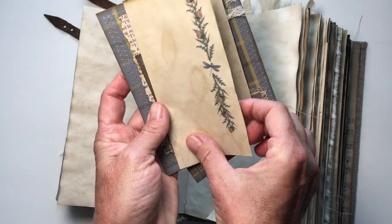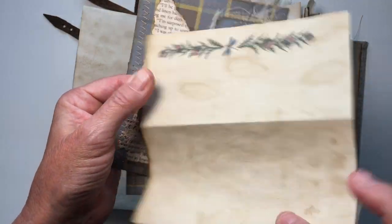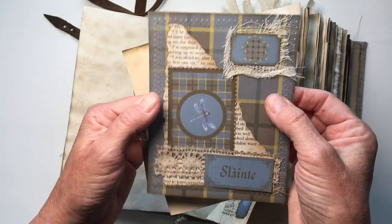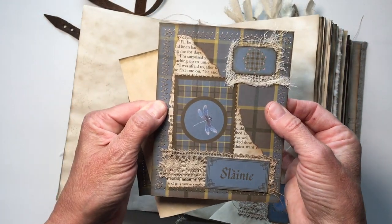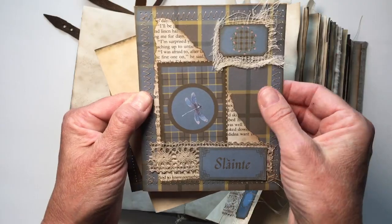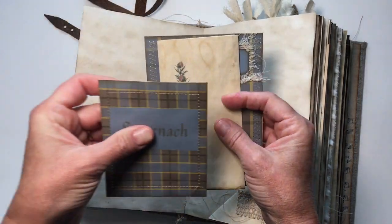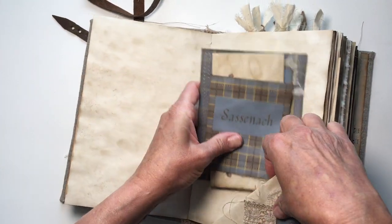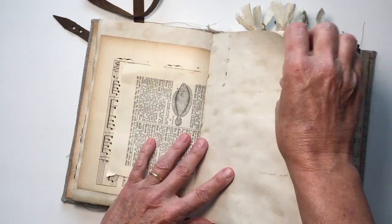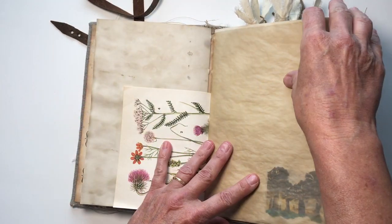I also have some paper — this is a printable I've done with the dragonfly and thistles, so you have some extra writing space. And then this is a custom journaling card that I made. I have four of these as well. They have real pieces of the book in them and have been backed onto coffee-dyed paper so that you can write on the backs. I like to leave a lot of pages completely blank so that you have room to add whatever you would like.